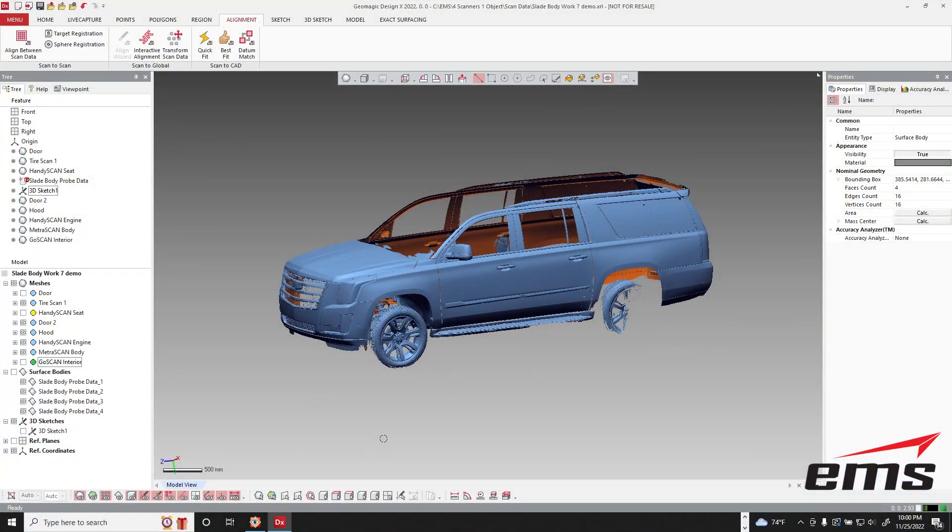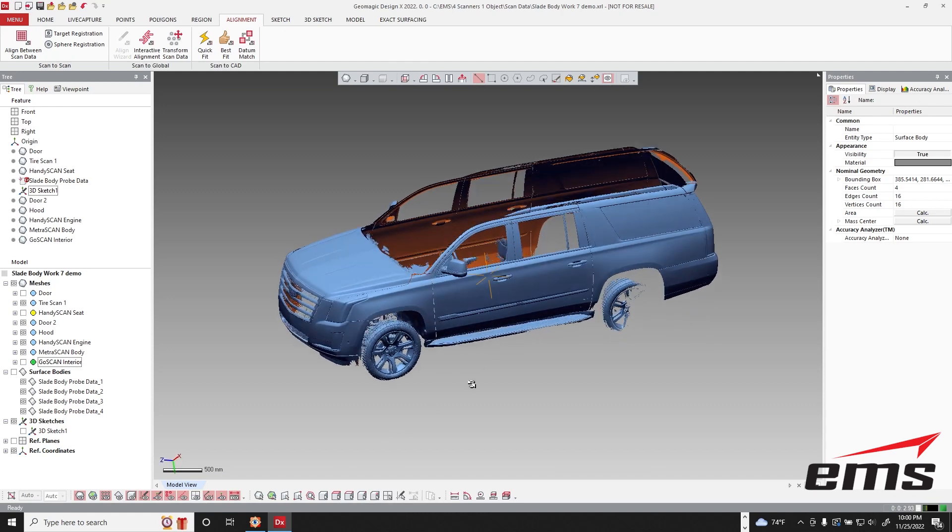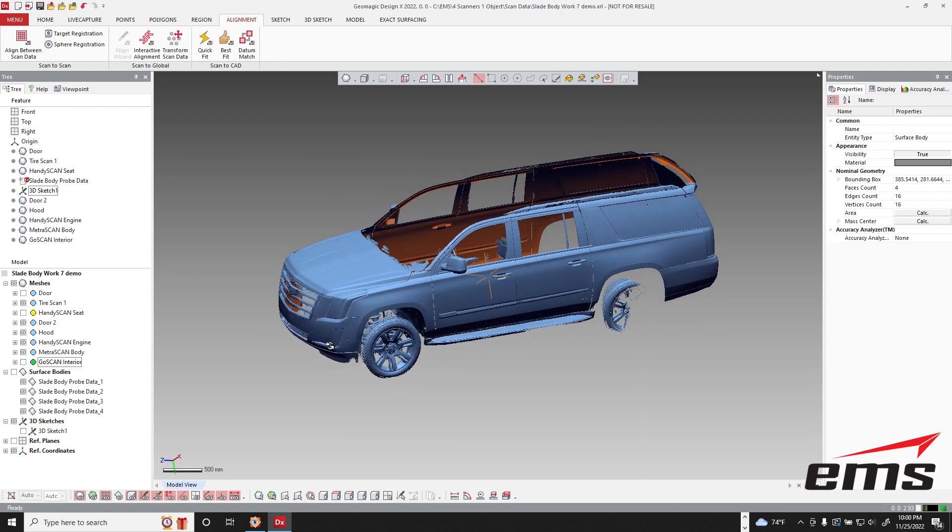Alright, with all of our 3D scanning done, how do we put the data all together? Let's take a look at this here. This is the main body that we scanned with the MetraScan, and you can see it here.